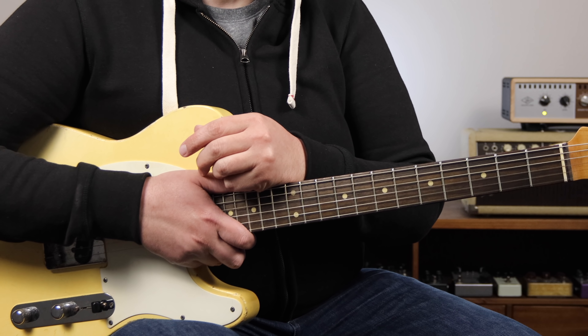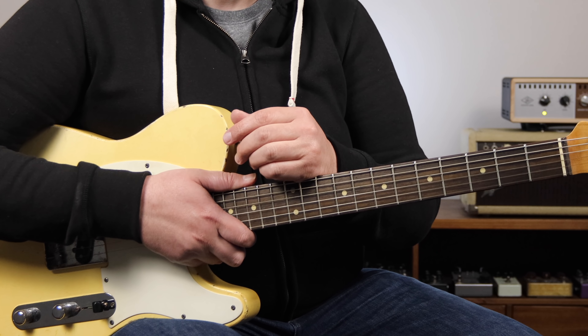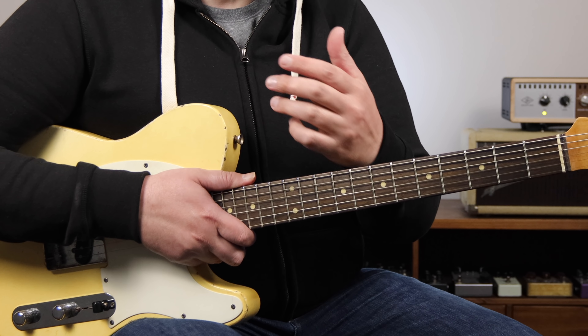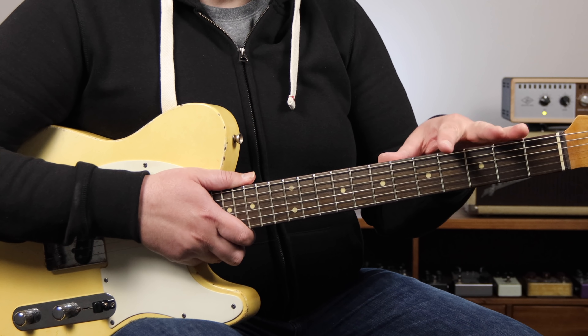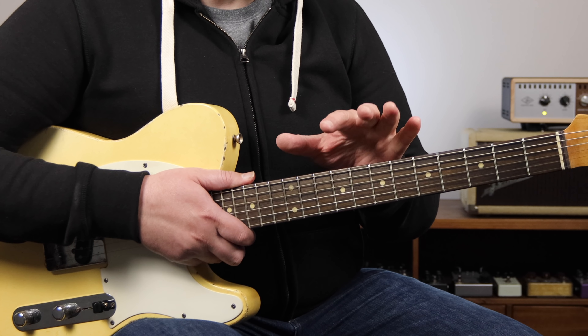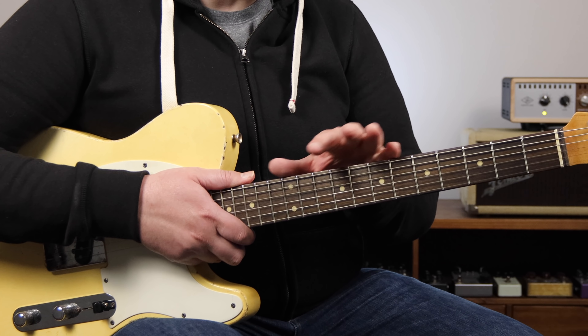This solo is over a jazz blues progression in the key of C. If you're unfamiliar with this type of chord progression, check out the video I did all about playing a jazz blues — I'll put the link down in the description. This solo is just a series of licks strung together, and each lick outlines a different part of the chord progression. Some of these licks are standard blues phrases, and some of them stem from arpeggio and scale patterns that I've mapped out and practiced.